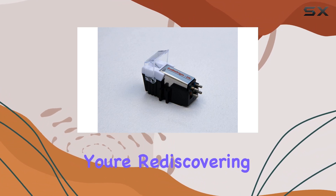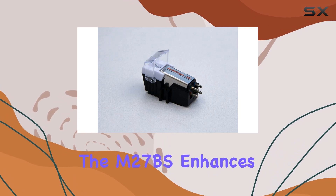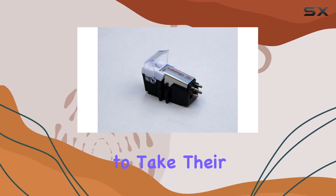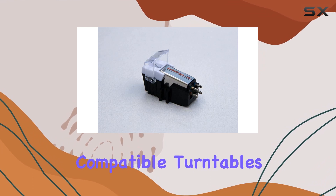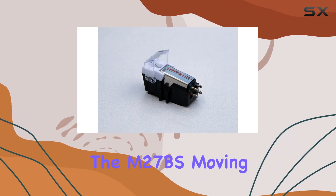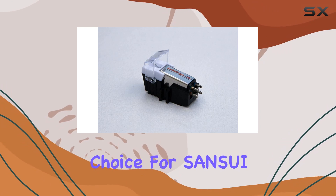Whether you're rediscovering your classic vinyl collection or exploring new records, the M27BS enhances the overall audio quality of your Sansui turntable. It's a worthwhile investment for anyone looking to take their listening experience to the next level. If you own one of the compatible turntables, I highly recommend considering this cartridge upgrade. In conclusion, the M27BS moving magnet cartridge with diamond stylus is a top quality choice for Sansui decks.